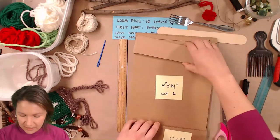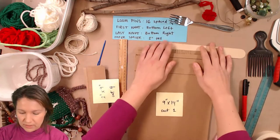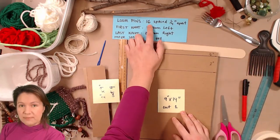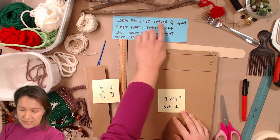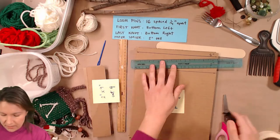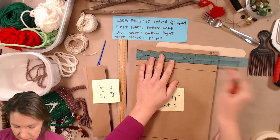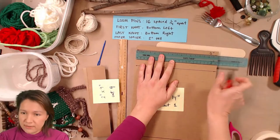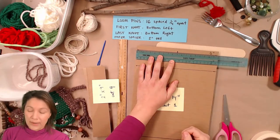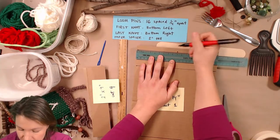Before gluing, I'm going to show you how to make the markings. When weaving, we need 16 pegs or slots spaced a quarter inch apart. The way I like to measure is by finding the center — if this is nine inches, half of nine is four and a half — so I'll make my middle mark and then start counting quarter inches out from that. I'm going to do eight marks on each side of the center line.